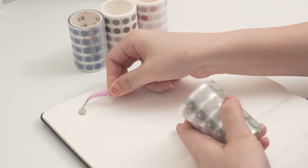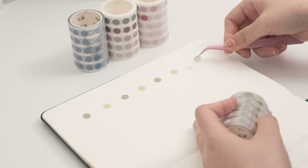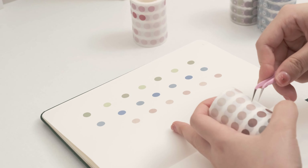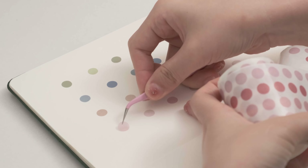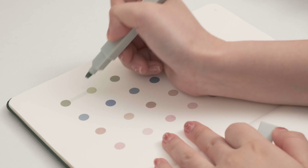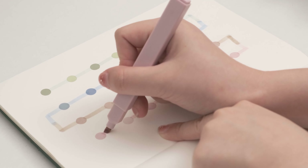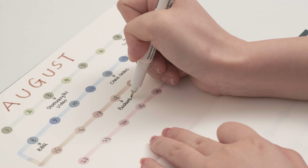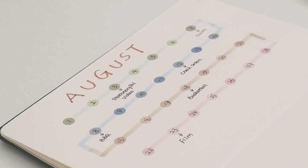You can also make your monthly schedule with polka dot stickers using different colors for each week. Connect each dot with a highlighter, then write the date and your plans on it. A very neat and lovely monthly schedule is now created.